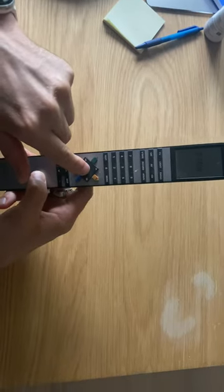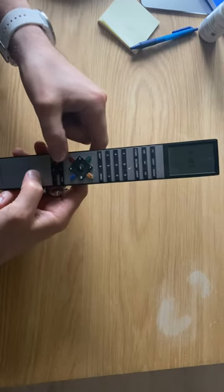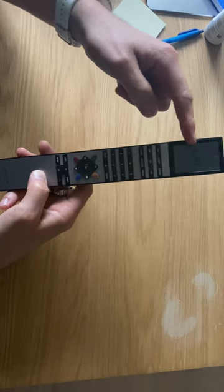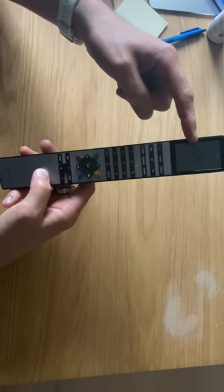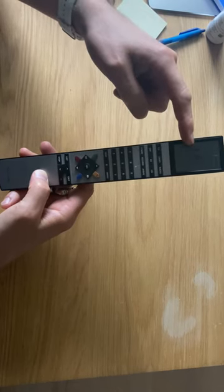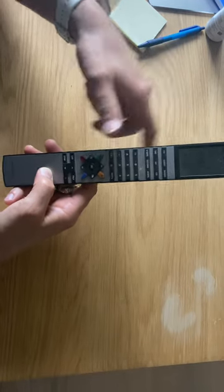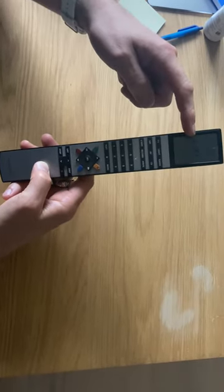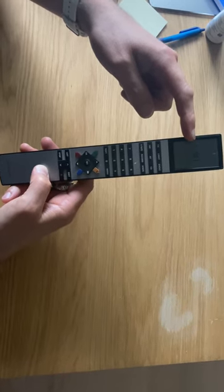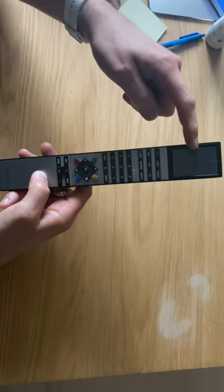Now you can choose video option, audio option, or link option. Video option is used to set options for a TV. Audio option is used for setting options for a Beo master or Beosound. Link option is for option programming link units like the Beo Log 3500. Press list until it shows audio option.